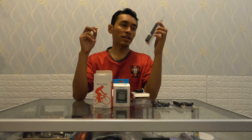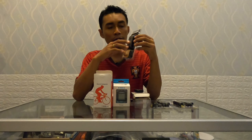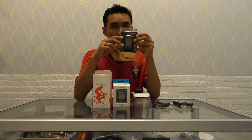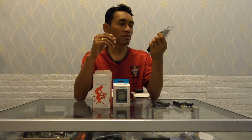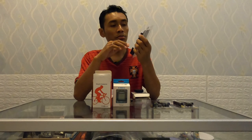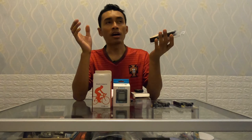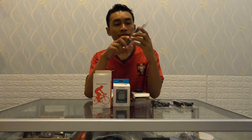Yang paling penting, XOSS J+ sudah bisa sinkronisasi ke Strava - aplikasi olahraga yang biasa kita pakai untuk berolahraga. Jadi kita bisa tahu semua data saat gowes: speed dan sebagainya, tracking jaraknya, seberapa jauh kita bersepeda dalam suatu waktu. Dan paling penting juga, ini sudah support ANT+ sensor, jadi bisa digabungkan dengan beberapa sensor lain - baik itu sensor speed, sensor cadence atau putaran crank, maupun sensor heart rate - semua bisa kita koneksikan dengan XOSS J+ ini.